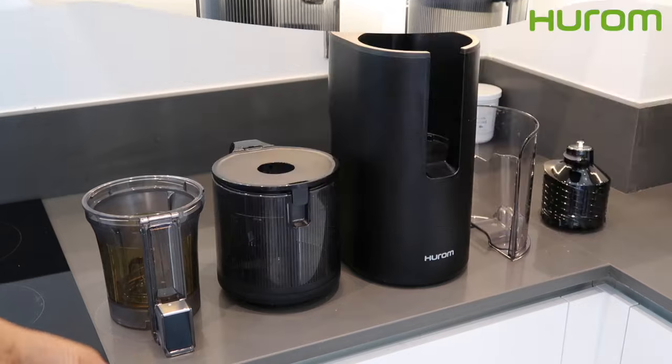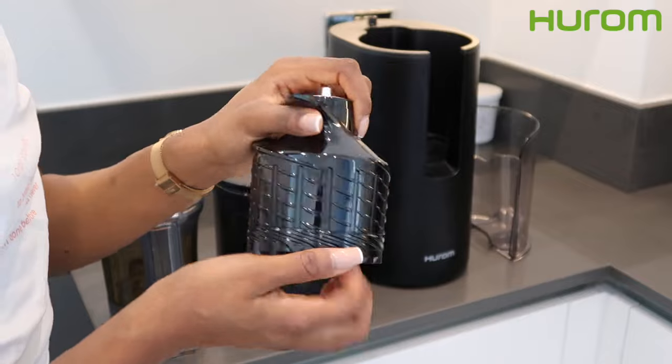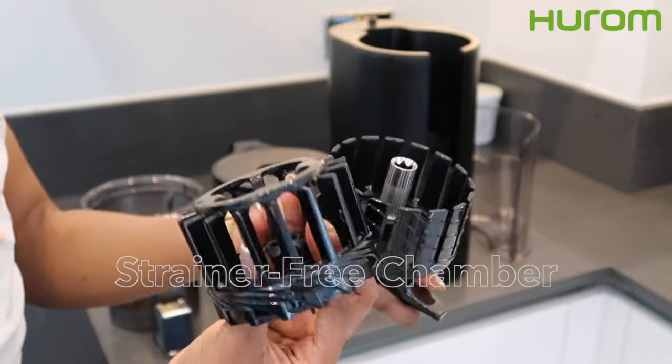So both juicers, as I said, are very similar in components and quality. I want you guys to tell me at the end of the video which juicer you will end up going for in the comment section.